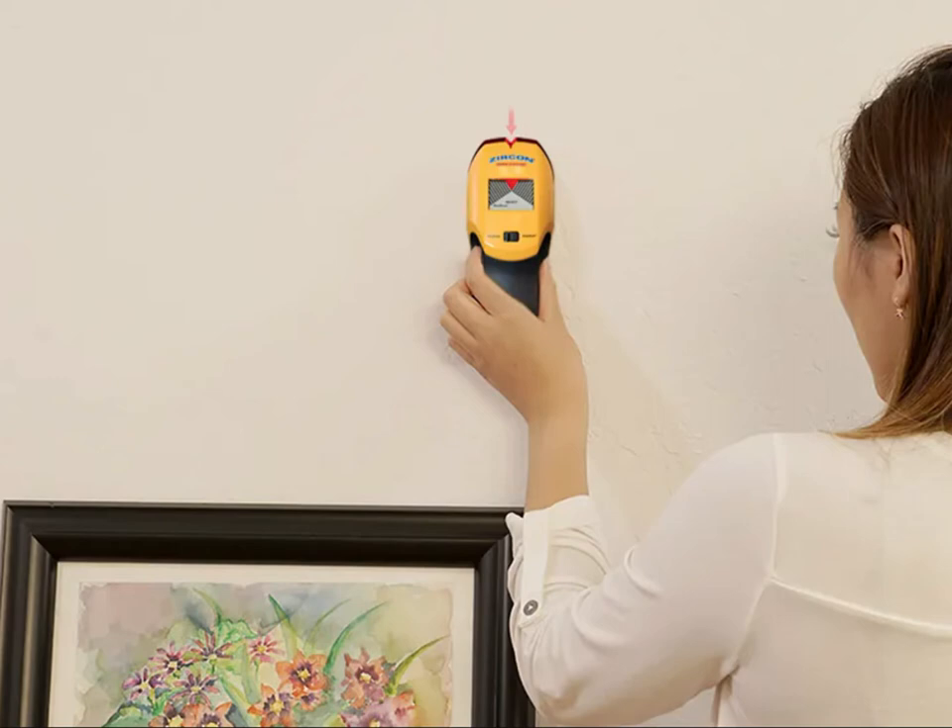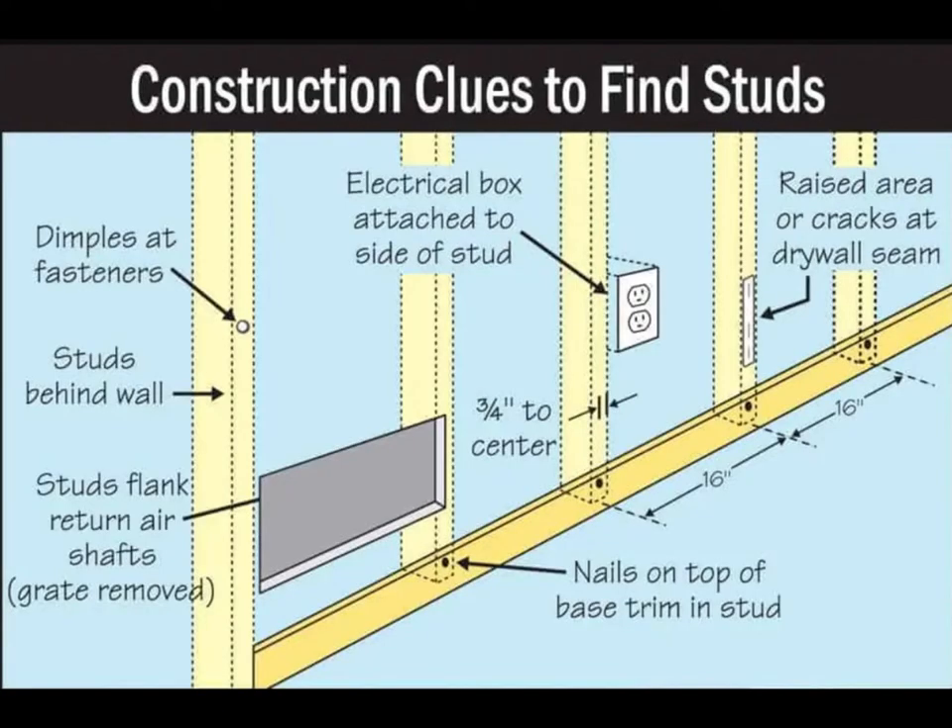Usually the stud spacing is 16 inches. When hanging heavy paintings or cabinets, make sure at least one screw is installed in the studs.